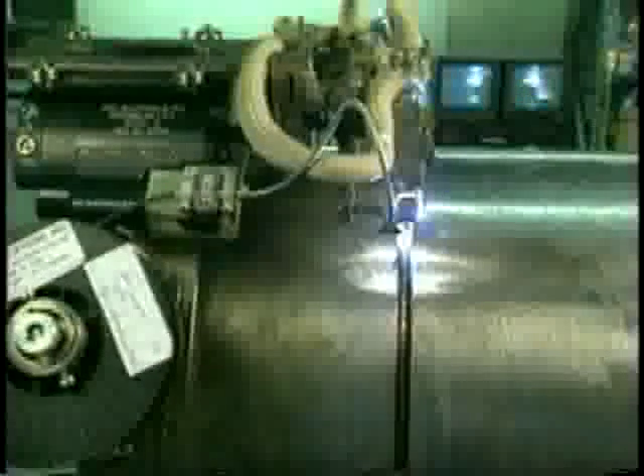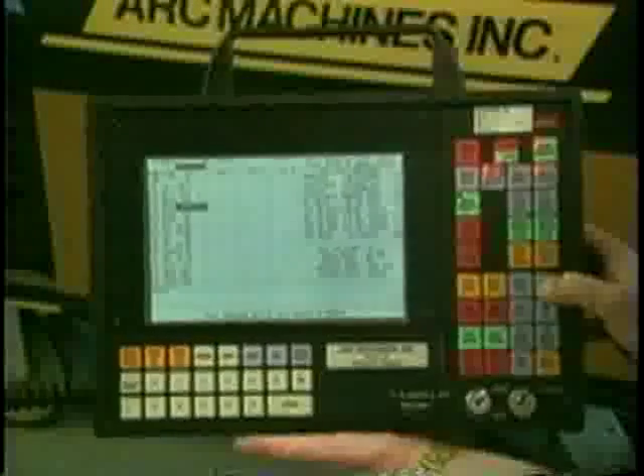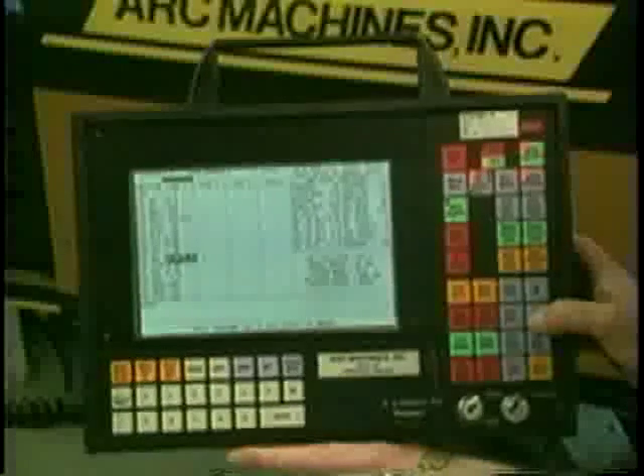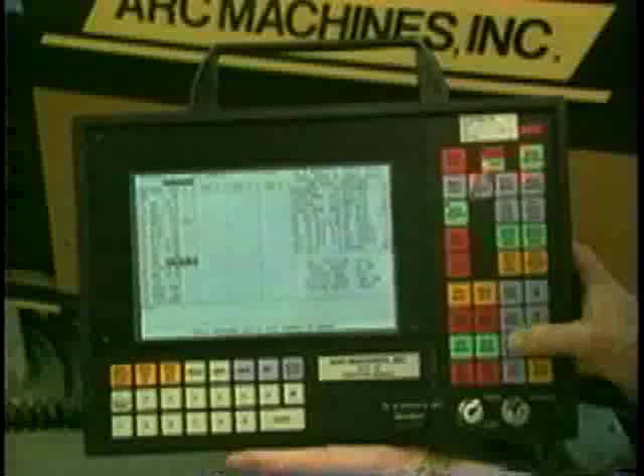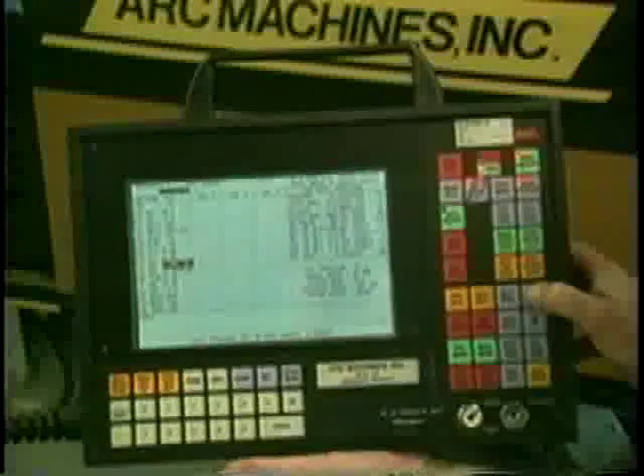With AMI's direct view video, high resolution color cameras show both leading and trailing views of the weld puddle, letting operators see both views side by side on monitors. Since the narrow groove system uses existing AMI components, it also features exceptional ease of use — no special training is required for operators already familiar with AMI orbital welding equipment.